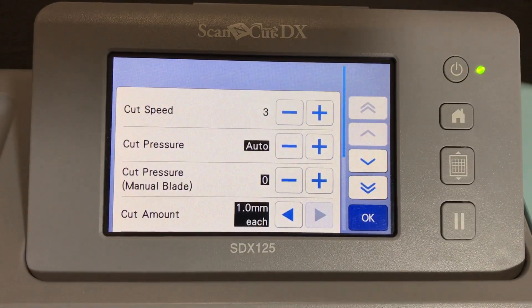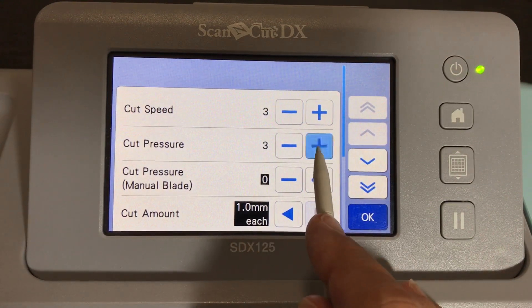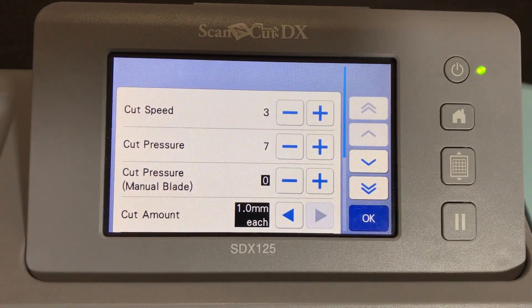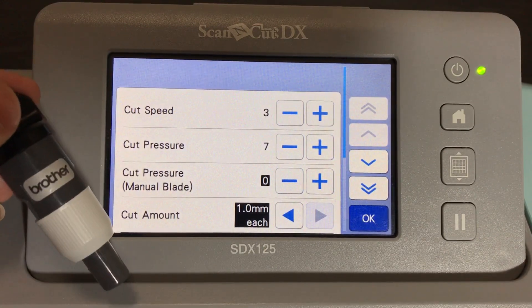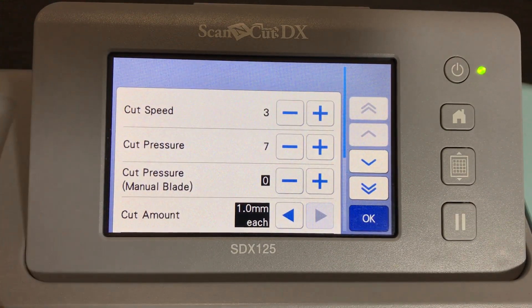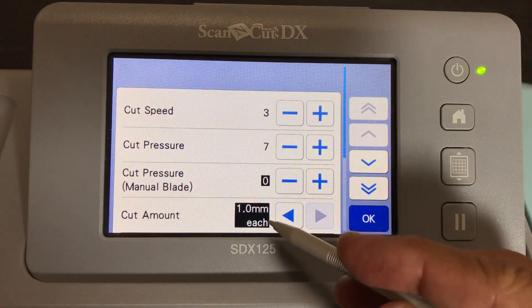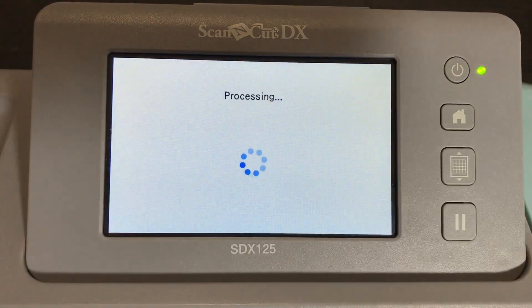For thick materials your pressure needs to be higher than the default. I like to pump it up to about seven on this machine. If you're using the CM model, you don't need the pressure as high because instead of the autoblade you'd be using what's called the deep cut blade - a special blade for that model. I'll put all those CM model settings in the description of the video.